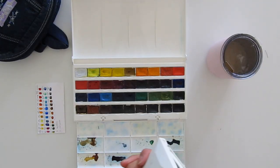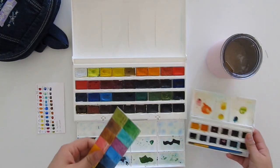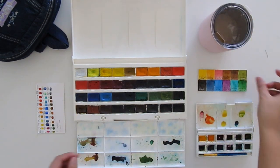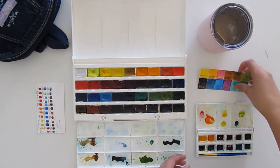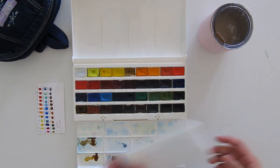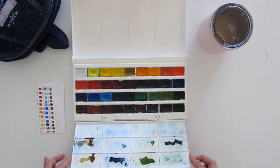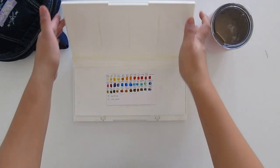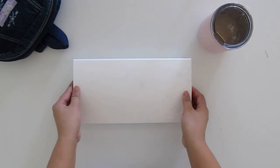However, I didn't want to be traveling with all 36 colors, and even just using it at home the palette is just huge — it takes up the majority of my desk. So of course I had to downsize. I didn't want to splurge a lot of money, plus there weren't many travel-friendly palettes for full pan sets, especially with the amount I wanted to bring.